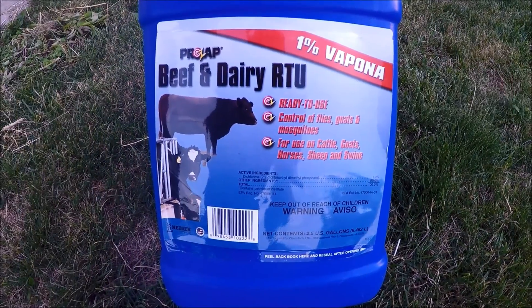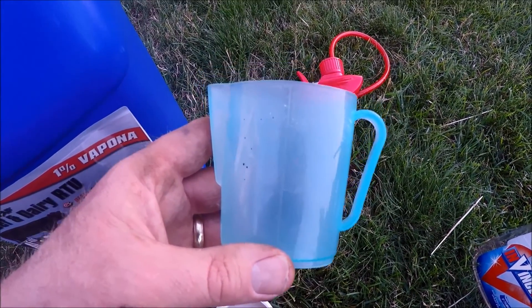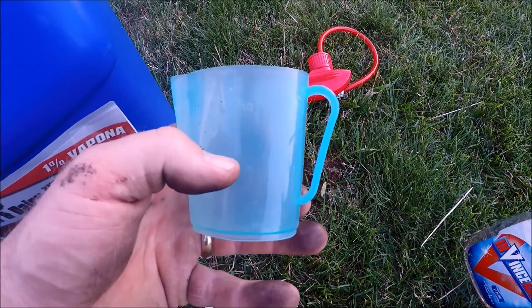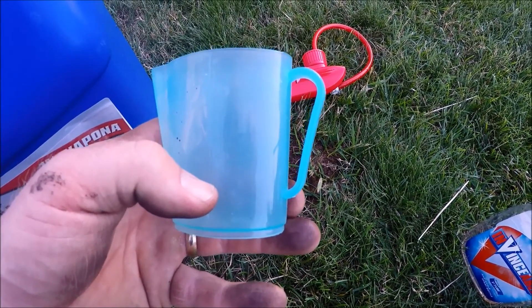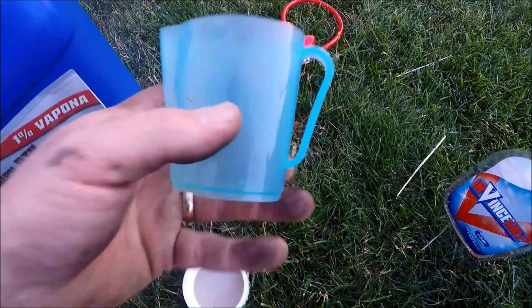It is ready to use. The instructions say to do half an ounce to an ounce per cow depending on the size. I do a half an ounce — this measures a quarter cup. So half a cup is four ounces, two ounces. I do an eighth of a cup, which is one ounce. With one ounce in there I split it between the two, and I always do a new batch every time so I don't add too much.